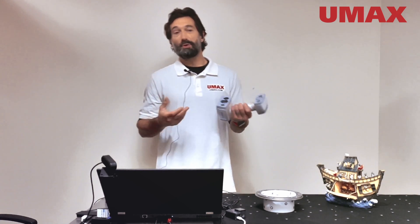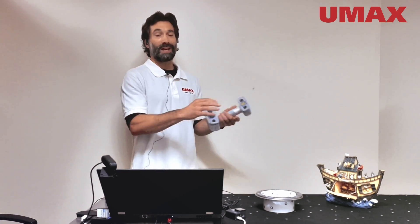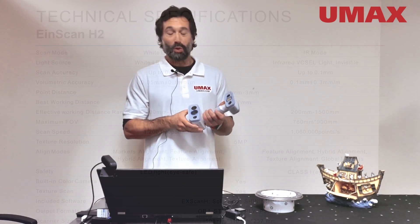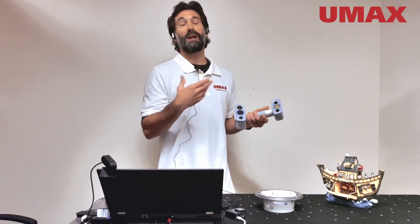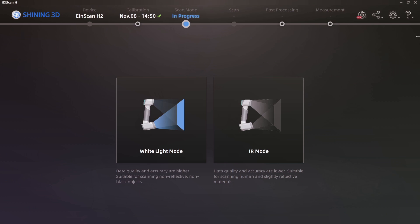With infrared you'd want to be capturing large scenes, people, black surfaces, shiny surfaces — things that white light mode just wouldn't really let you capture. With white light mode, however, you're going to have a higher level of accuracy that you might not be able to achieve with infrared mode. So just something to keep in mind when you're in the XScan H software and you're choosing which mode you want to start your project in.